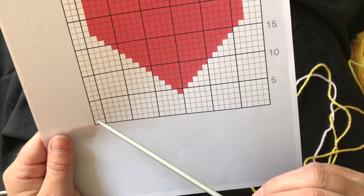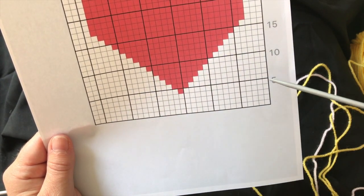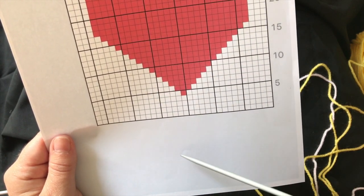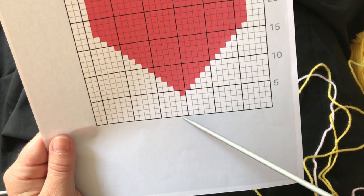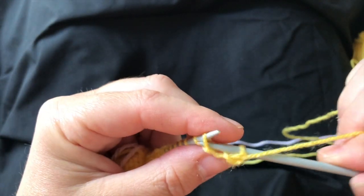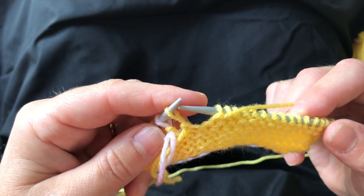Our next row is row six and we'll be working from left to right on the chart, so that means it's a purl row. We've got three coloured stitches in the middle, so three yellows. I'm going to start by purling 15 in yellow, and then we know the next stitch is going to be pink.